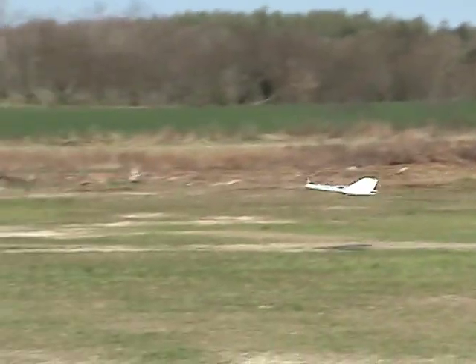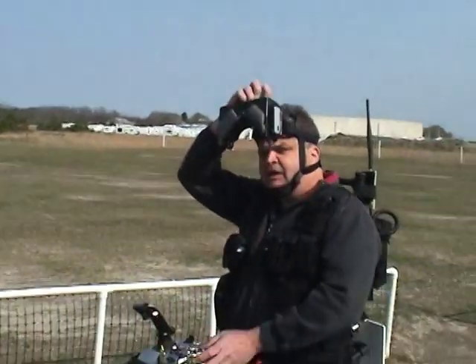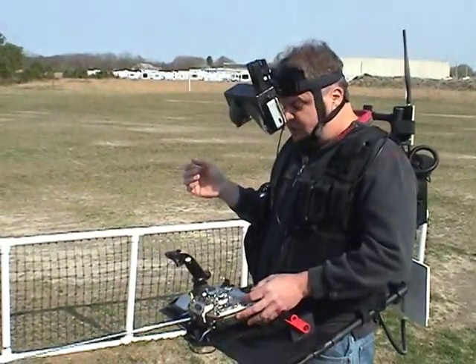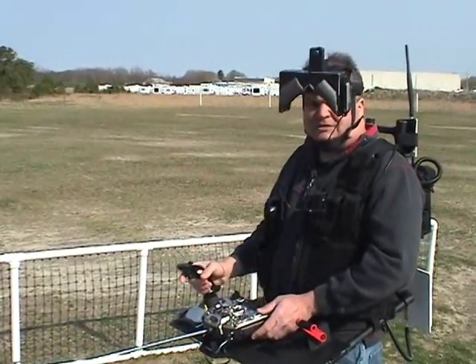Nice. Very good. Alright, that was what I believe is the world's first FPV flight using a joystick. Thanks for watching.